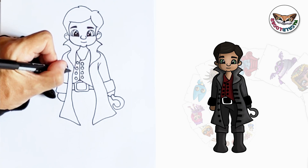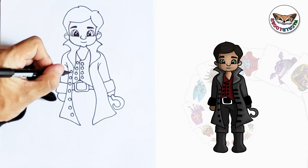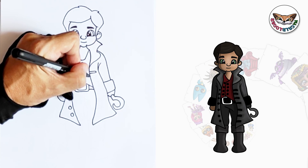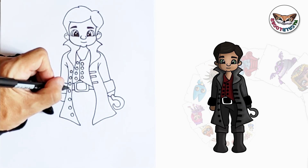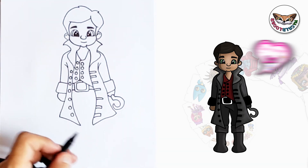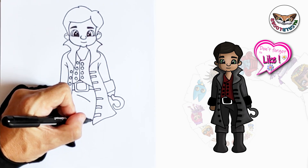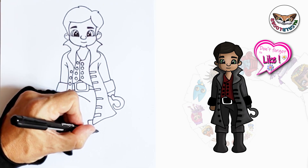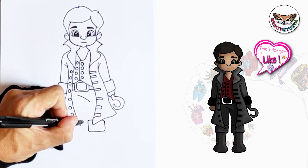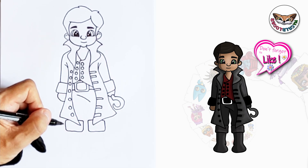Now on this coat I'm going to draw a few buttons, and right across the button I'm going to draw these rectangular shapes. Let's go to the pants now. I'm just going to draw a skewed line going down. And here at the bottom I'm going to draw the top of his boots. And on this side I'm going to copy that as well — top of his boot, bring it out, nice rectangular shape.